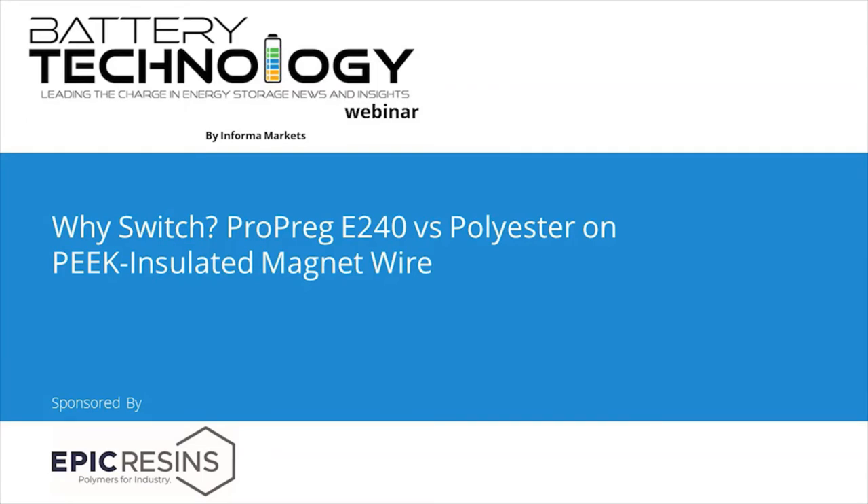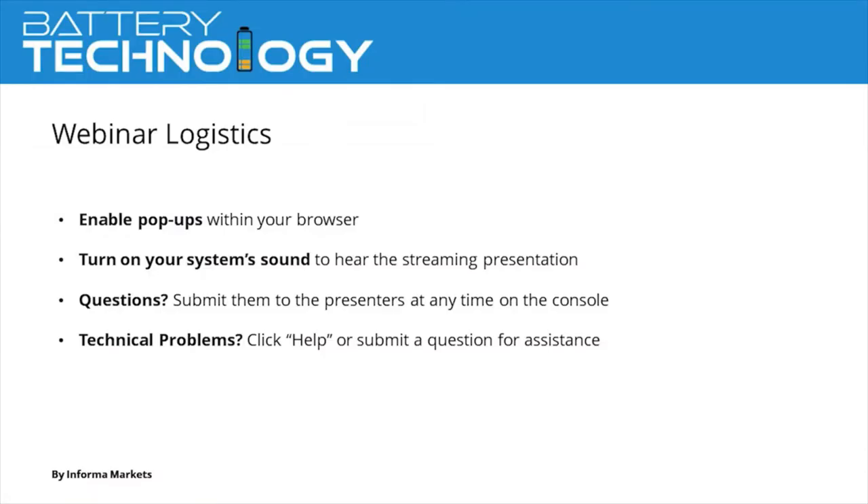We have just a few announcements before we begin. This webinar is designed to be interactive. The dock of widgets at the bottom of your screen will allow you to learn about today's speakers, download resources, share this webinar via social media outlets, and participate in the Q&A session at the end. If you're a webinar veteran, you can type a Q&A question as the webinar proceeds so your question will go to the top of the queue.